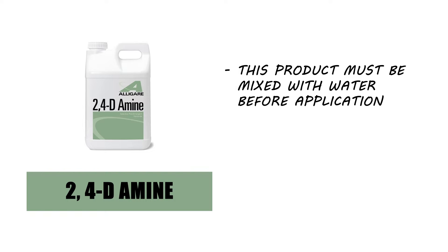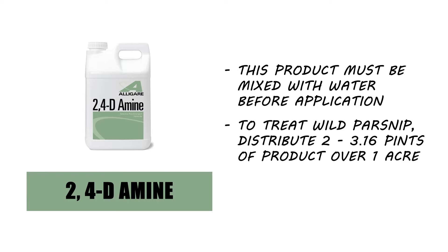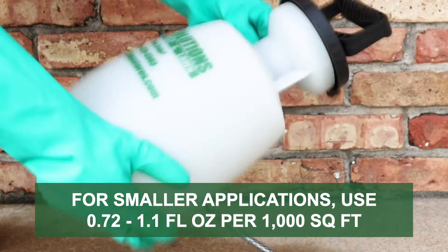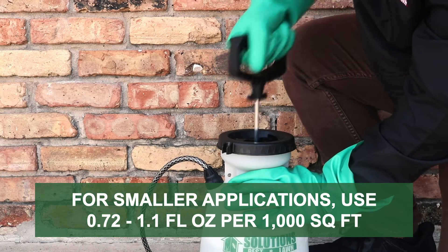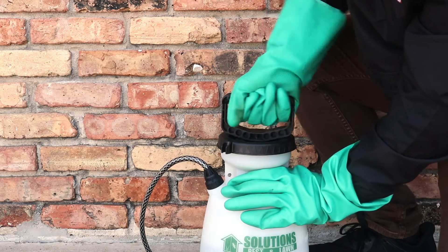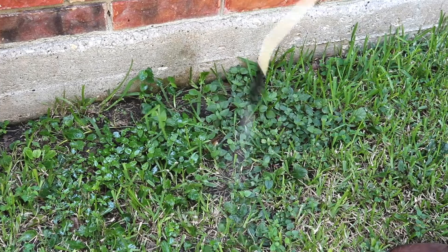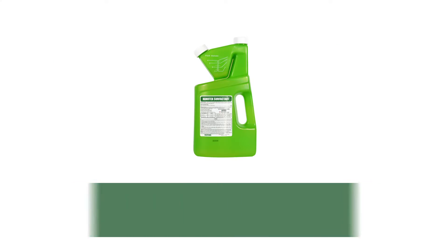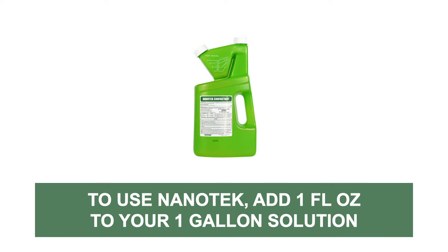2,4-D amine is an emulsifiable concentrate, so it will need to be mixed with water before application. To treat wild parsnip, the application rate is 2 to 3.16 pints of product distributed per one acre. For smaller applications, this breaks down to 0.72 to 1.1 fluid ounces distributed over 1,000 square feet. For a space of 1,000 square feet, one gallon of water should provide adequate coverage.